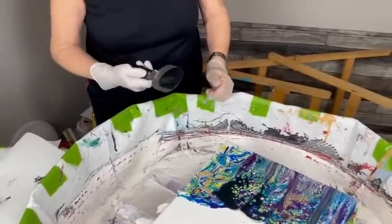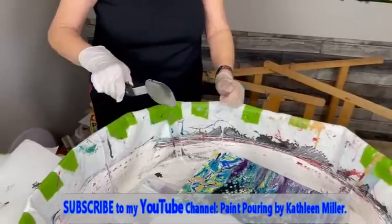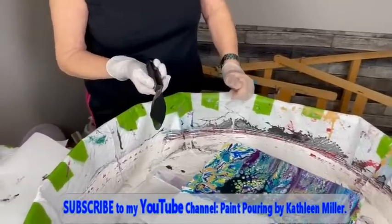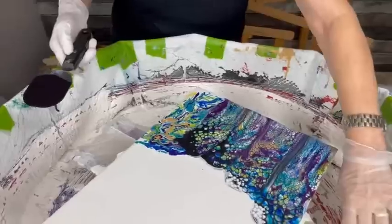Kathy does have her YouTube channel, which this video is posted to. That channel has over 700 videos that Kathy has done over the years covering all different types of techniques. There's a direct link in the description box to subscribe to Kathy's YouTube channel — it's free.